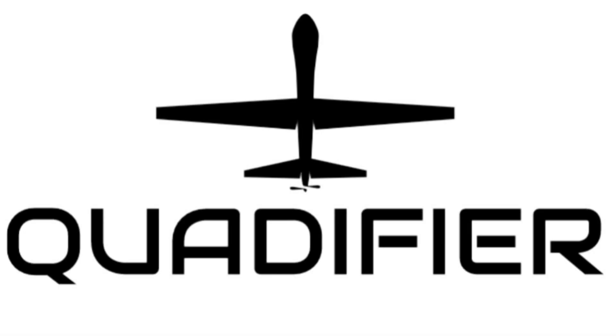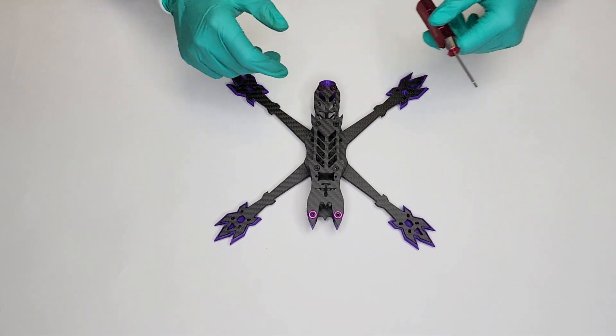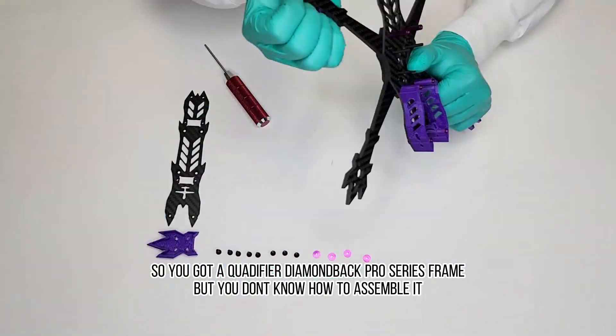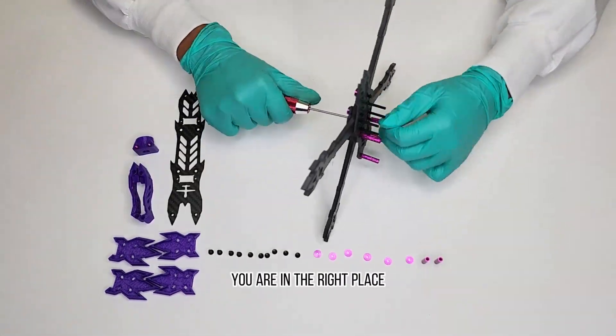You've got a Quadifier Diamond Back Pro series frame but you don't know how to assemble it. You are in the right place.